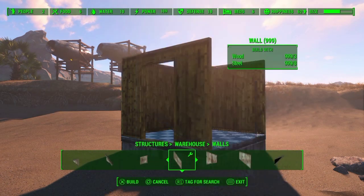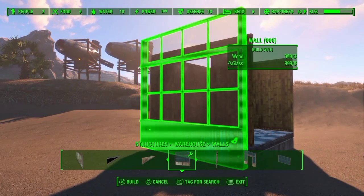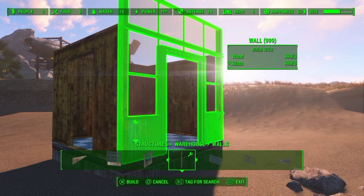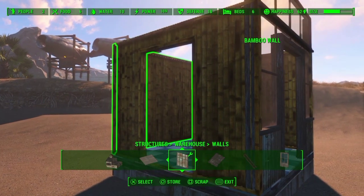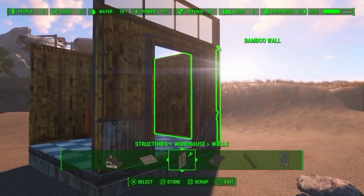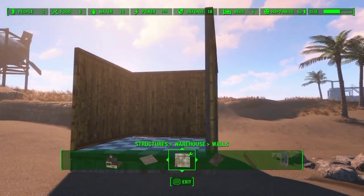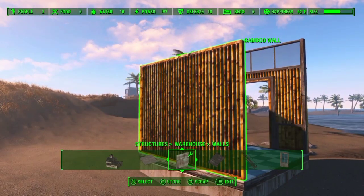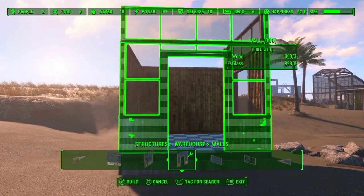It requires the warehouse walls that have the windows and doors. Now this will only work with the door, and it only works when you put the door first and then snap the bamboo on top of it — like so. There you go. As you can see, you have a door with a window wall at the top.